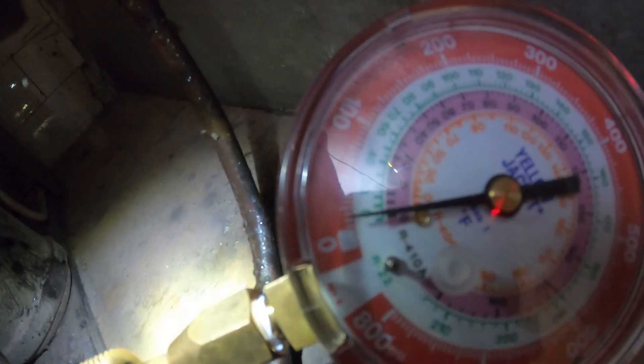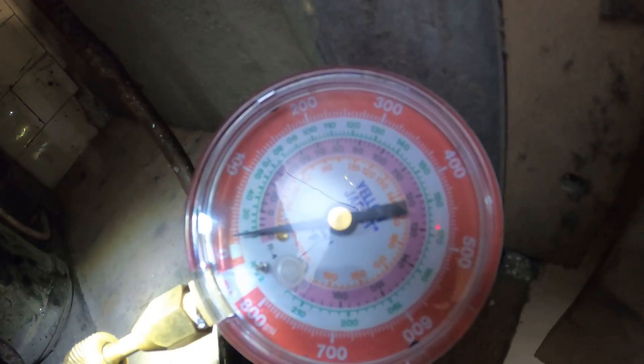Since I couldn't get that reading, I figured I might as well check pressure on this one. And look at that — what's that, 20 pound back pressure?